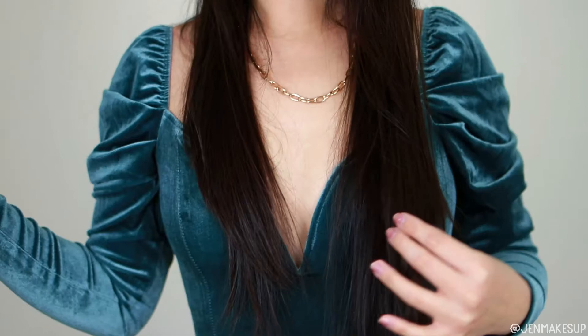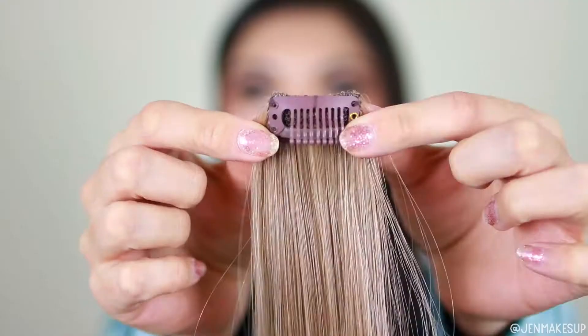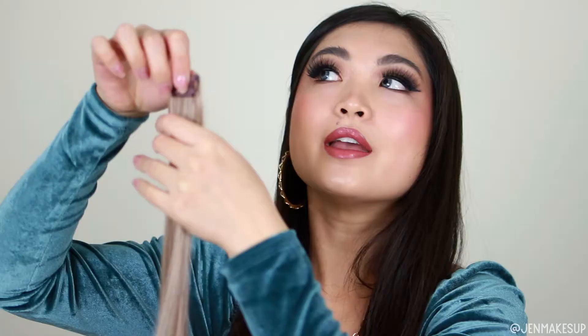My hair is quite long — it goes down to my waist. I have really uneven layers right now, but quarantine. So we'll see if these are long enough; I don't actually know how long my hair is. The clip at the top of the highlight is just a traditional hair clip that you pop in and pop out, which makes it really easy to install.